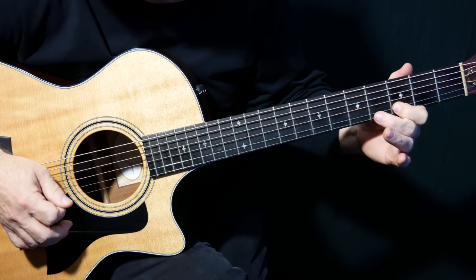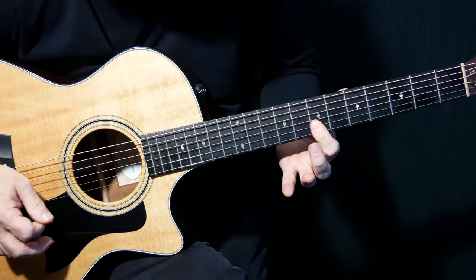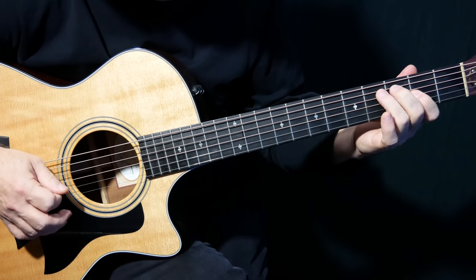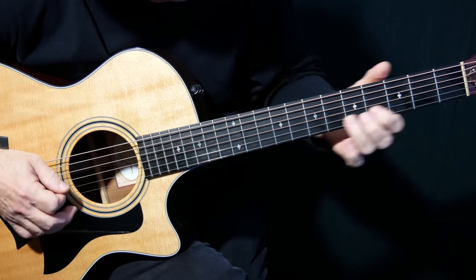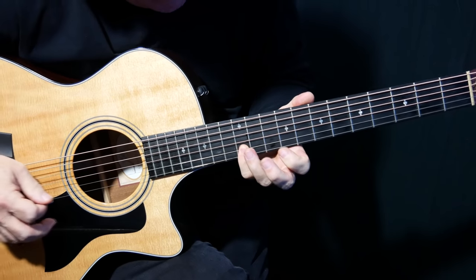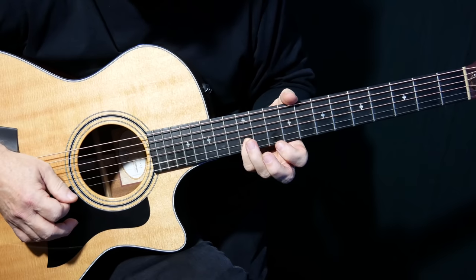We're going to do it all with our first finger. And if it was tuned regularly the fingering would be different, but it's that note now because we've detuned it for the song. And then I'm going to go little finger, and then 10 on the B string to 12, and 12 on the E string.